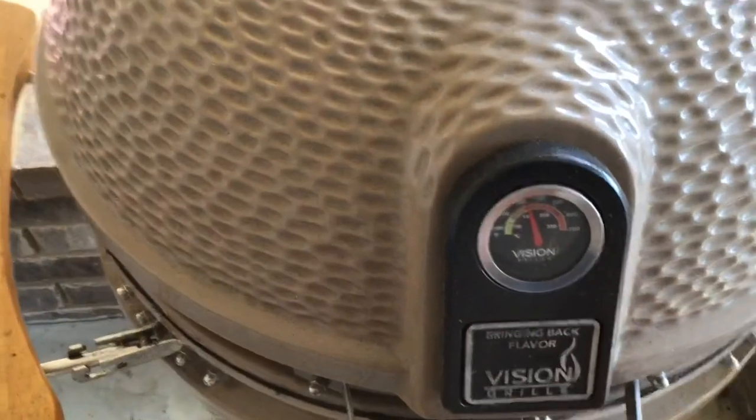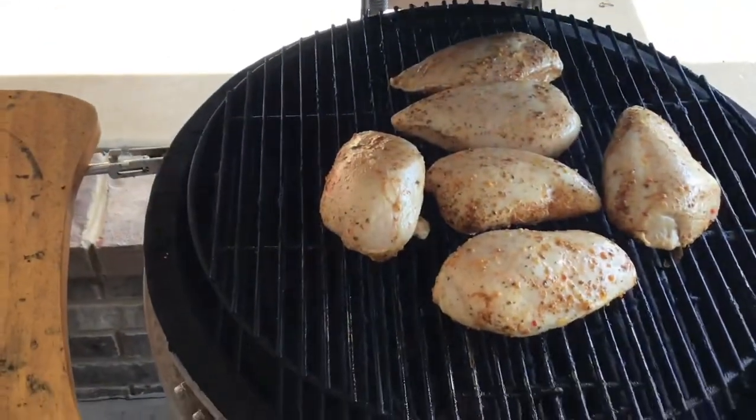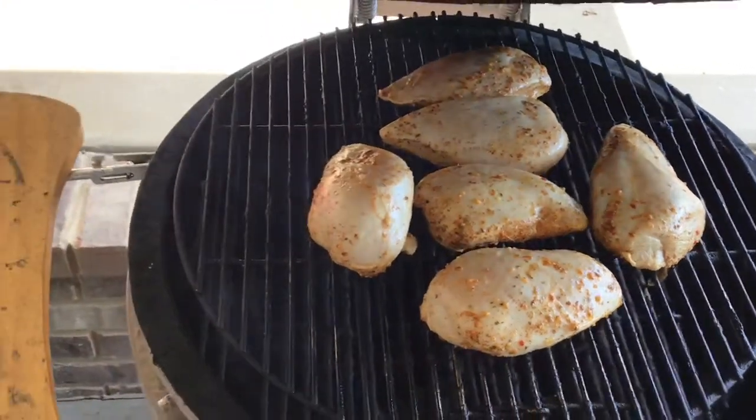Ladies and gentlemen, we're out here — we got the chicken on, cooking at about 350 degrees. I'm going to turn the camera around and let you check this out. We're on the Vision grill. Take it 35, 40 minutes at 350 degrees. Internal temperature of your chicken around 160 — I usually try to take it off when it's about 154, 155. I'm about to put a little probe in there so I can keep a check on that temperature. I'll check back with you in a little bit.